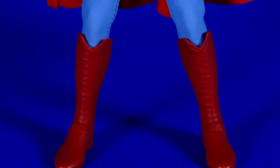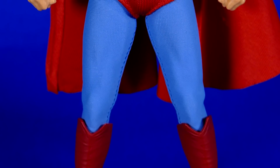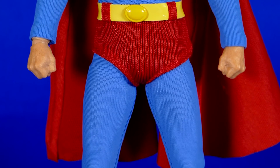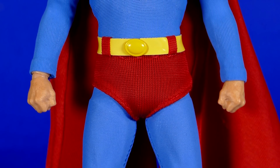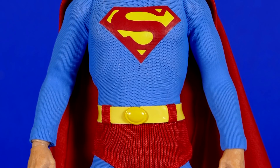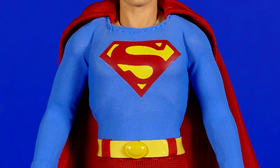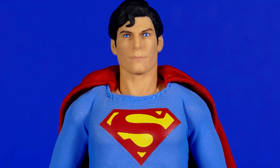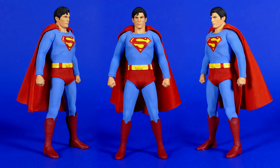Now we're taking a slow pan from the bottom all the way to the top of the Christopher Reeve Superman figure so you can take in the sights. In general, it definitely looks pretty good. The color palette looks pretty much accurate to the movie, and this figure's body looks pretty accurate to Christopher Reeve.